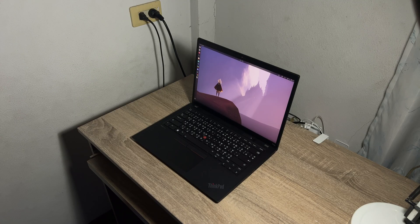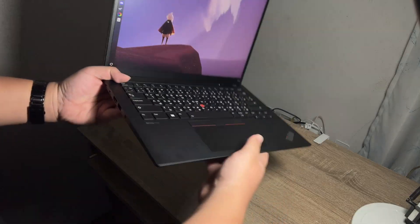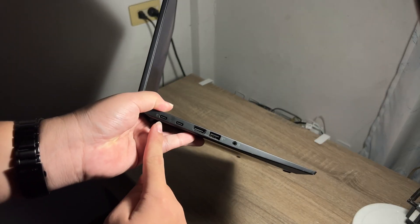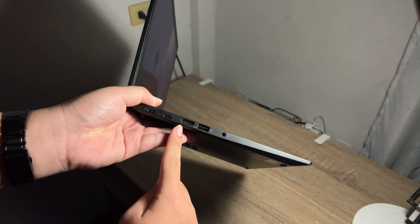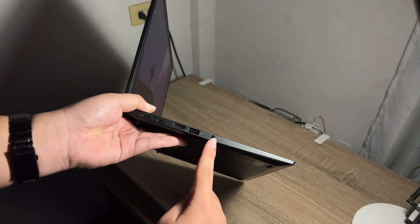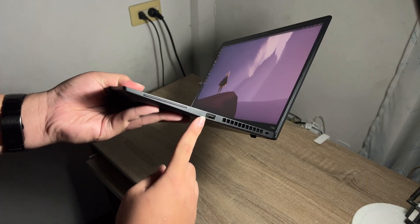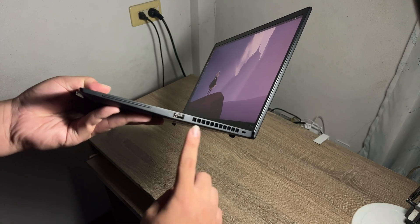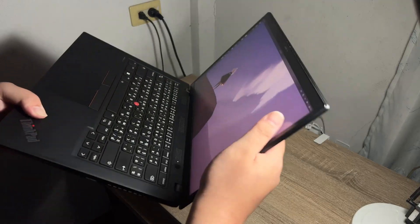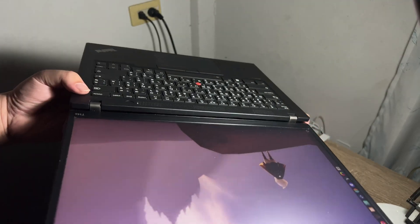The T14s Gen 4 AMD is a thin and light 14-inch laptop, coming in at only 16.9mm thickness and starting at 1.26kg. On the left side, you get two USB4 USB-C ports, one HDMI 2.0, one USB 3.2 always-on USB port, and a headphone jack. On the right side, you get an optional smart card reader, one USB 3.2 Gen 1 port, the fan exhaust, and a Kensington Nano lock. On the back, there is an optional nano SIM card slot reader, though I didn't choose that in my configuration.